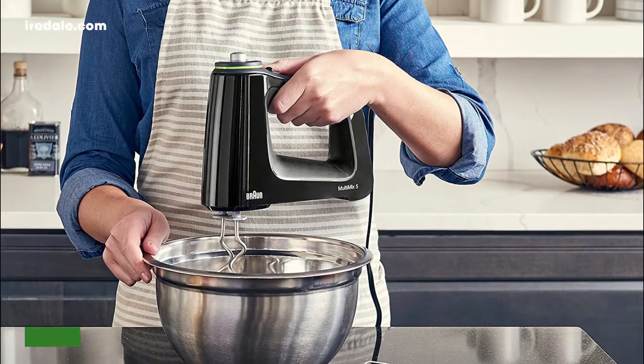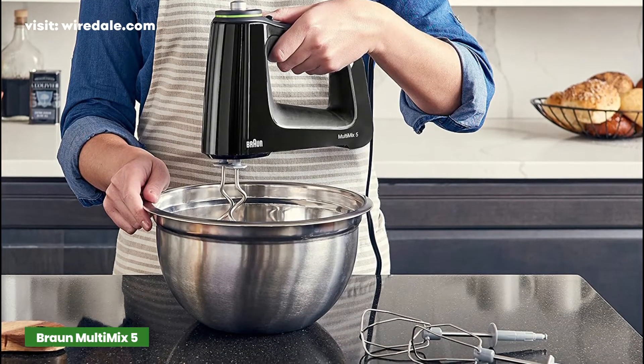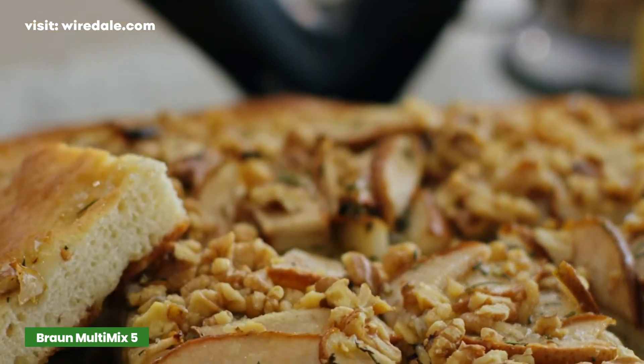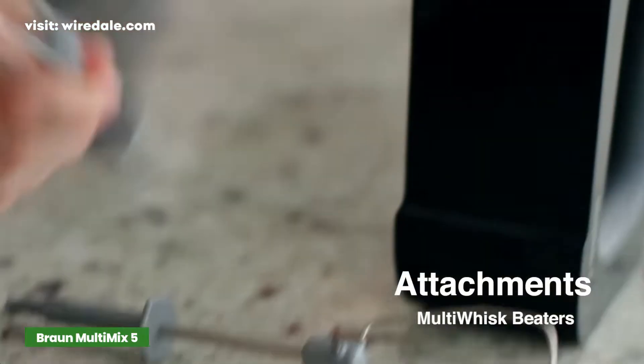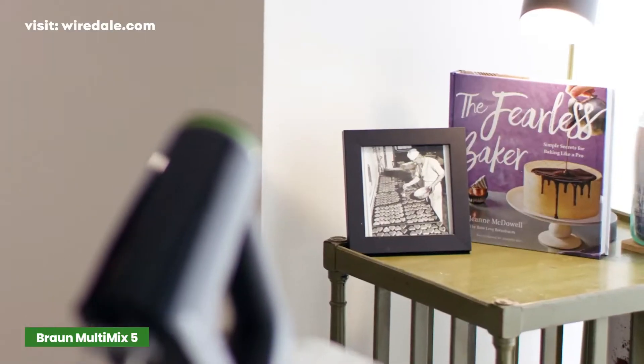The Braun Multi-Mix 5 is the most powerful hand mixer on this list. With 350 watts of power, it has 50% more power than most other hand mixers here. It boasts multi-whisk beaters, a combination whisk and beater in one, a dough hook, and a storage bag.